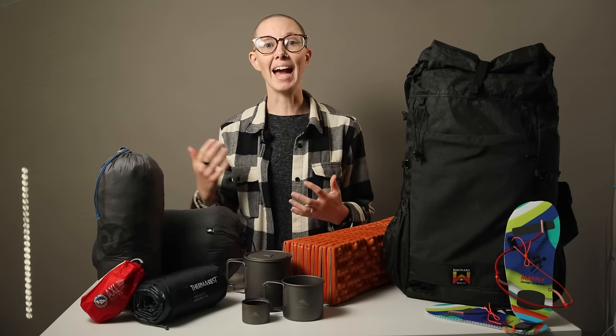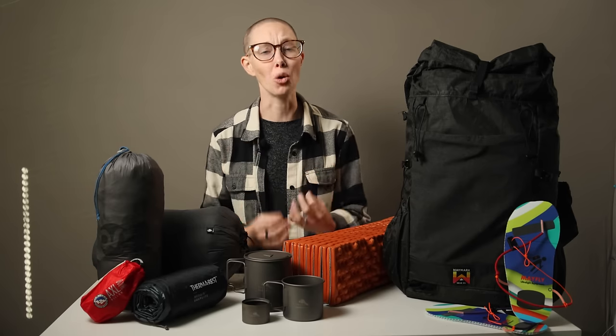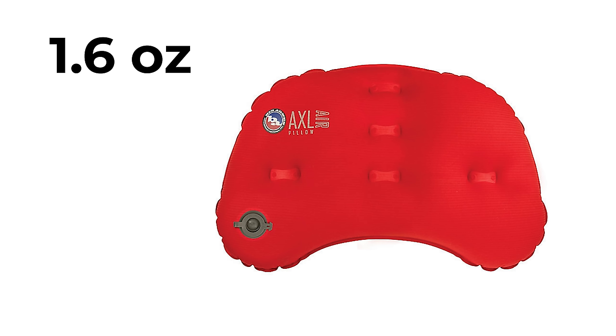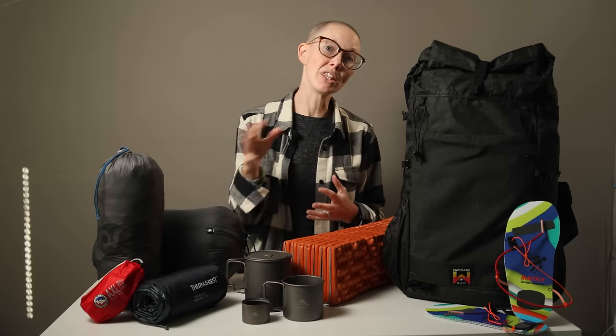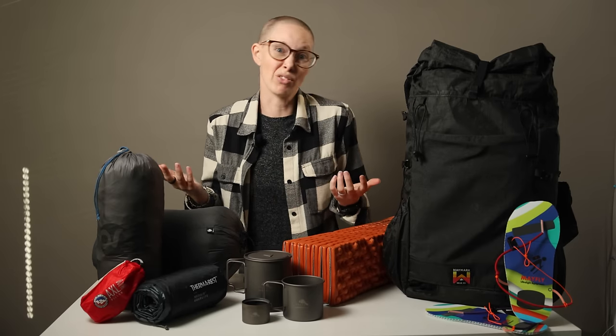I also brought along a Big Agnes AXL Air pillow. And while I love so much Big Agnes gear, this pillow gets a thumbs down. It'll do in a pinch, but it's not really very comfortable — there's not much stretch to it and it's small, so it's very easy for your head to just roll off the side. If it were between this pillow and a stuffed sack full of clothes, I think I'd rather just have the stuffed sack.